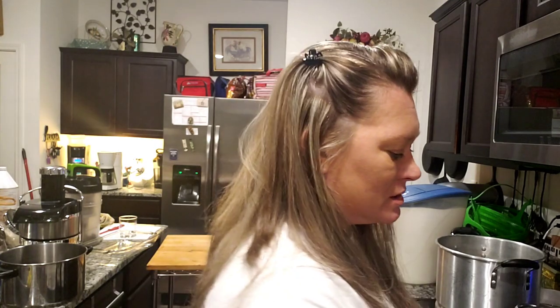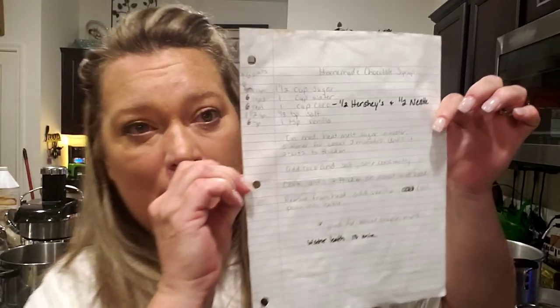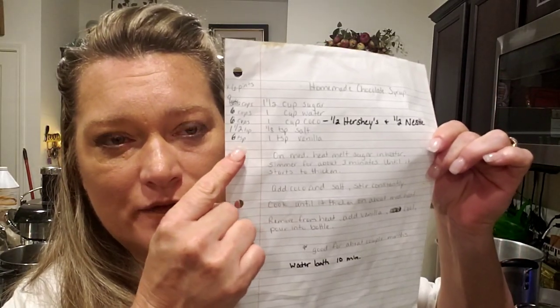Hey everybody, what's up, it's TJ! Today we are canning homemade chocolate syrup. I've done a video on this before, but this time I'm doing it a little bit different, so I'm going to show y'all my recipe — this is my recipe and you see the adjustments over here.